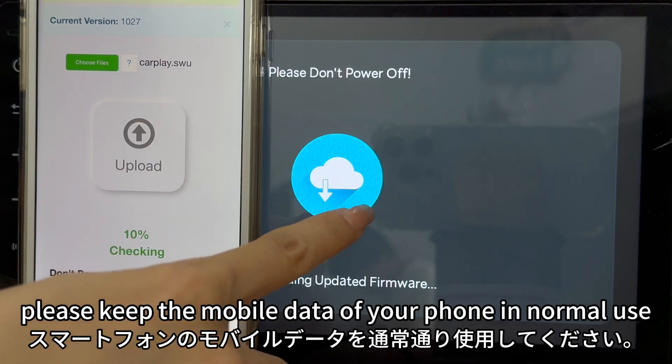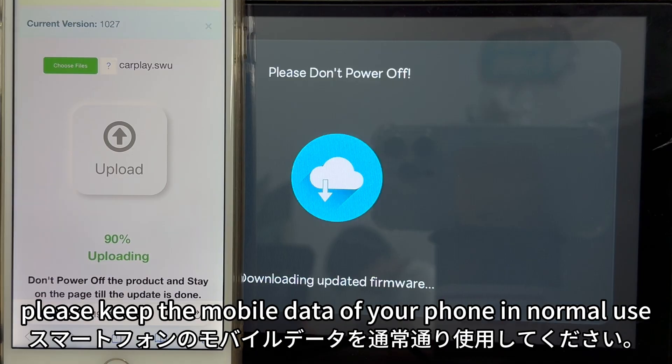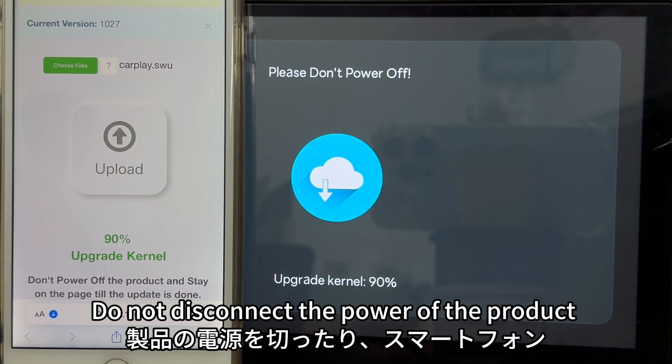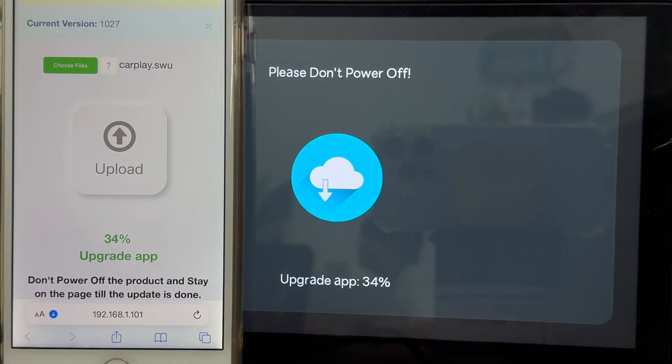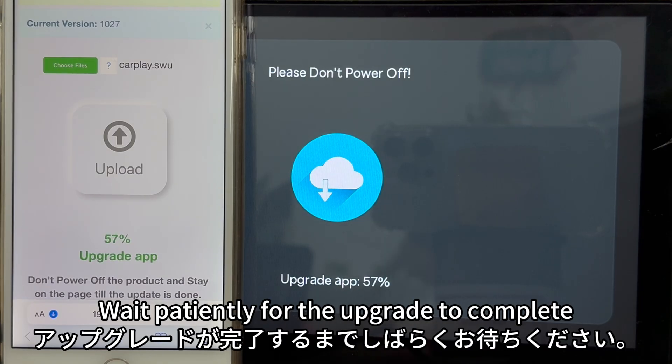During the upgrade, please keep the mobile data of your phone in normal use. Do not disconnect the power of the product and do not turn off the screen of your phone. Wait patiently for the upgrade to complete.